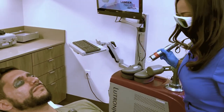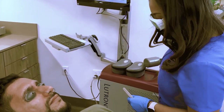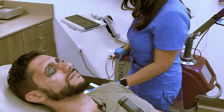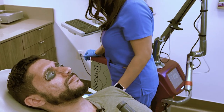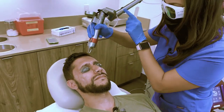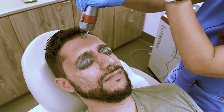Expect to have a sunburn feeling for a couple of hours, but it could last up to one to three days depending on how sensitive your skin is. I'm going to get started now — one, two, three. How does that feel?